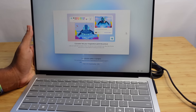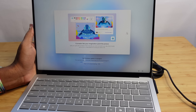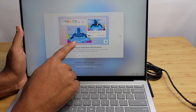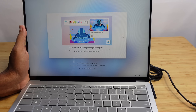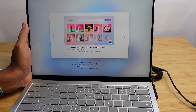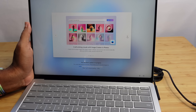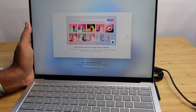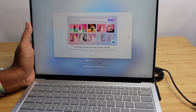Next, co-creator lets your imagination paint the picture. You can draw a quick sketch or diagram and use co-creator inside of Paint, and it will automatically turn your sketch into a real image. We can also craft striking visuals with image creator in Photos — type in a command and generate images in various different styles using artificial intelligence, all powered in this Copilot Plus PC.